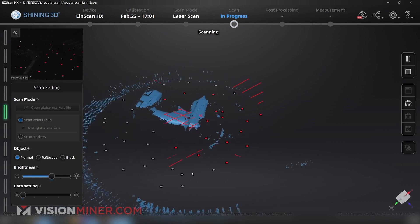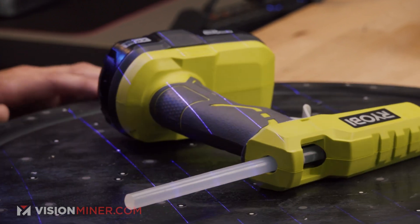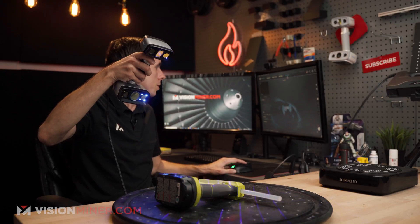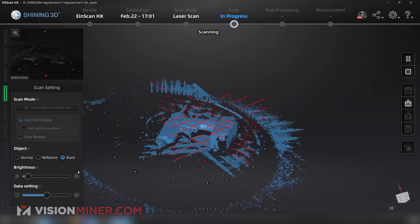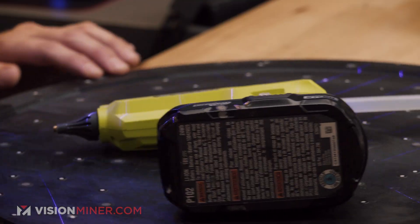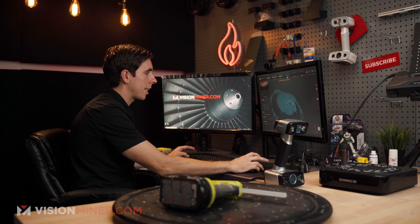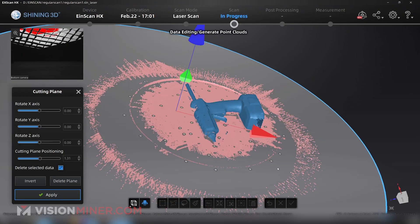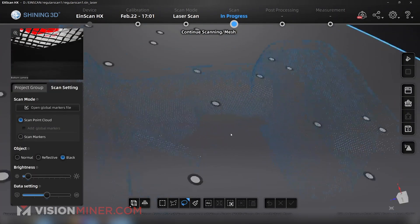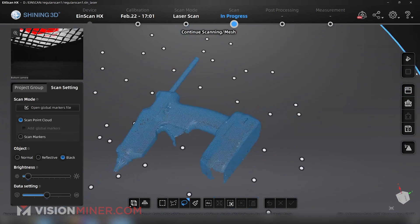Look at that — it is definitely getting points very quickly. I can switch my mode to black and it should start picking up the bottom a little bit better. Just like that, I'm going to fit the point cloud, create the plane, move it up, and get rid of some of that so we can really look at it. As you can see, it is much lower resolution, but we did it in about 15 seconds. That is pretty awesome.